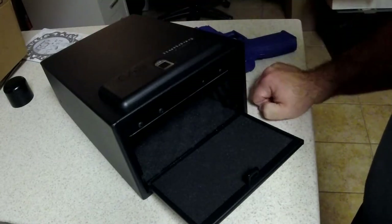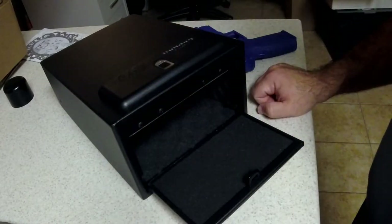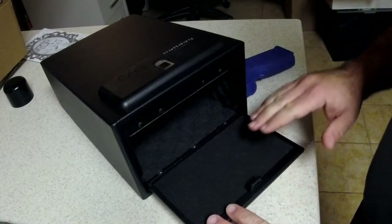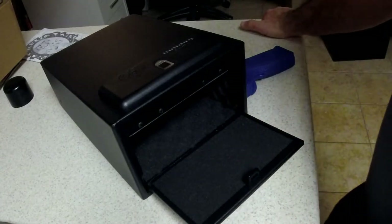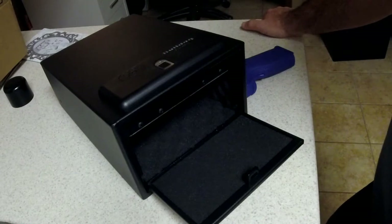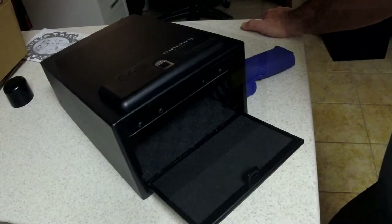Especially if you have kids, or anybody you don't want to have unauthorized access. We don't want anybody getting hold of something like this who doesn't need to. I'm all for the Second Amendment, but also being responsible about storing your firearms. It's also a law in the state of California to properly store your firearms so that unauthorized people don't have access.